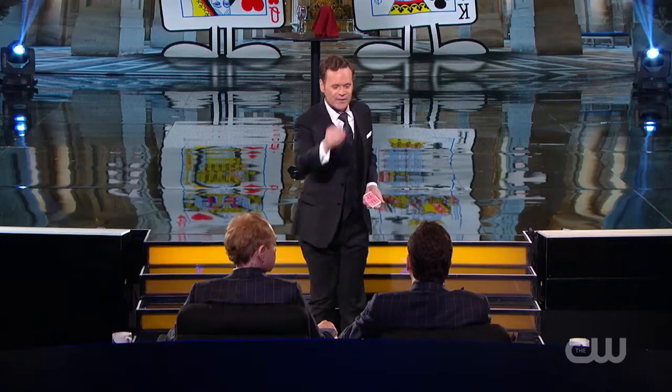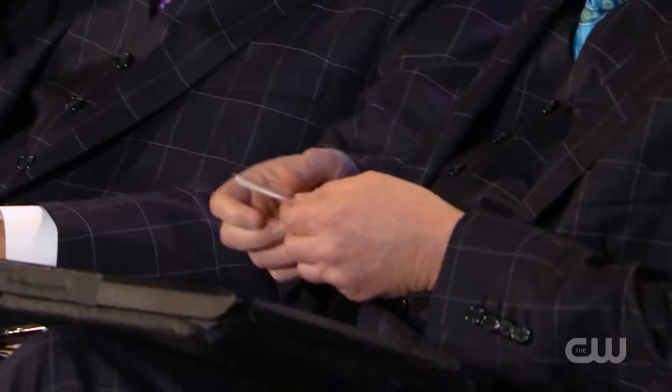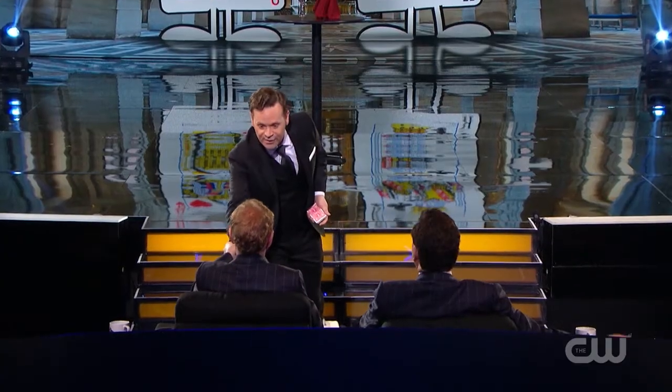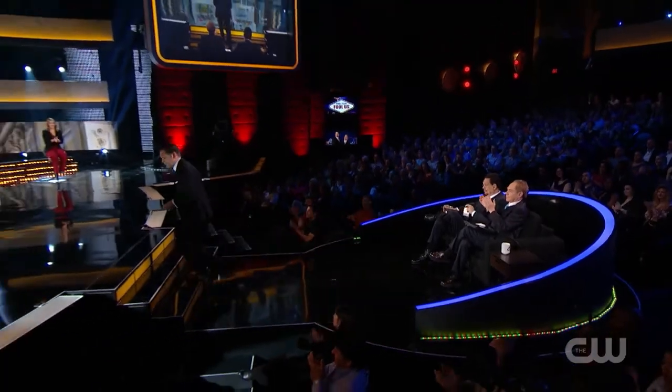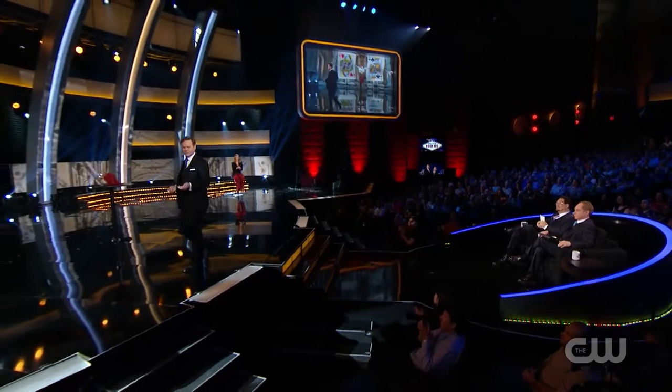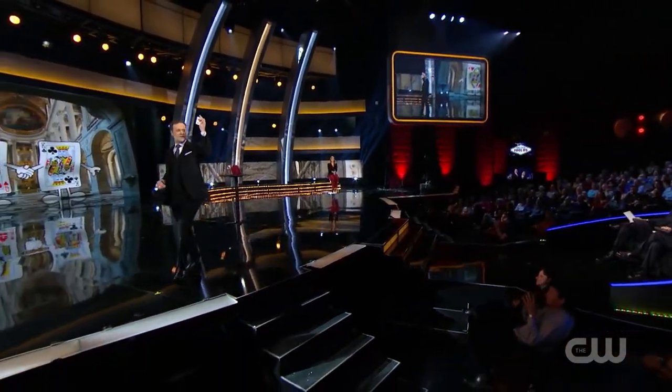Do you feel like those are adequately shuffled? I do. Would you hand them to Teller, please? Teller, if you don't mind, give them another cut just for good measure. That's the one that's going to do me in. Good work — give them a round of applause, ladies and gentlemen. We have the ace through 10 of diamonds in a new and different order. They are now the only cards we will use.